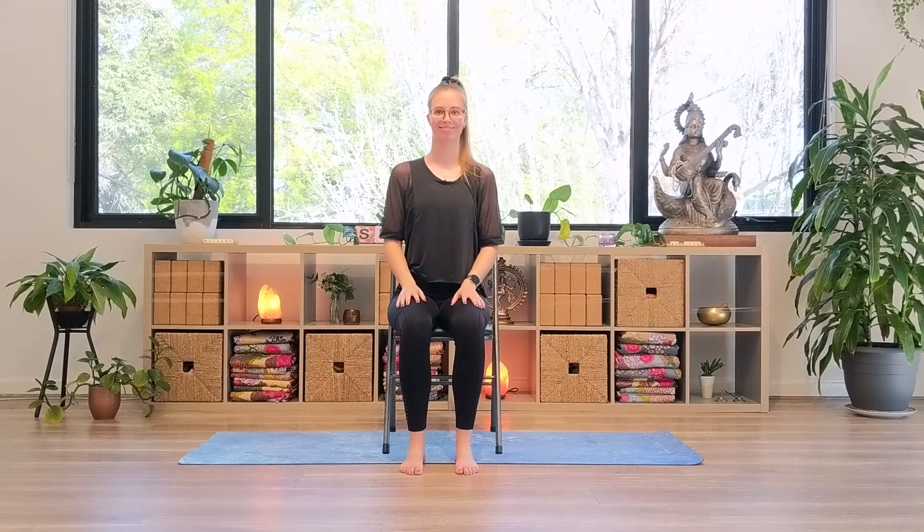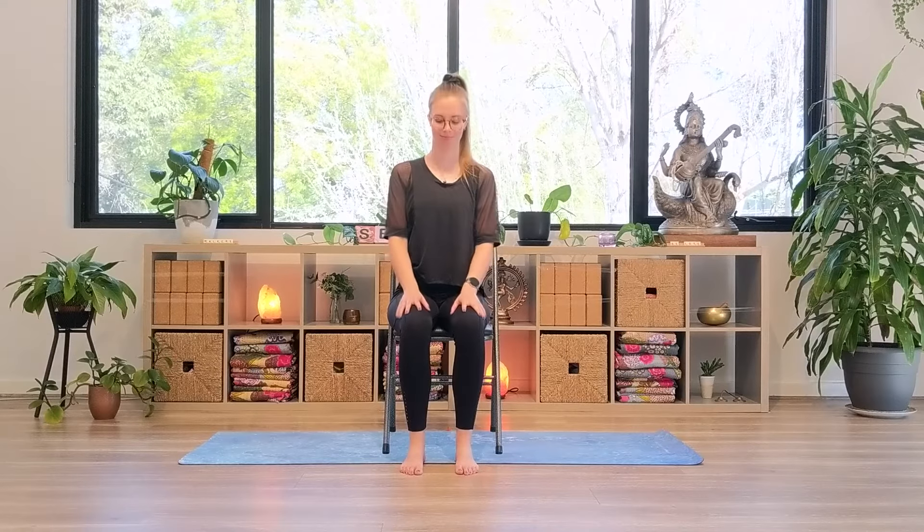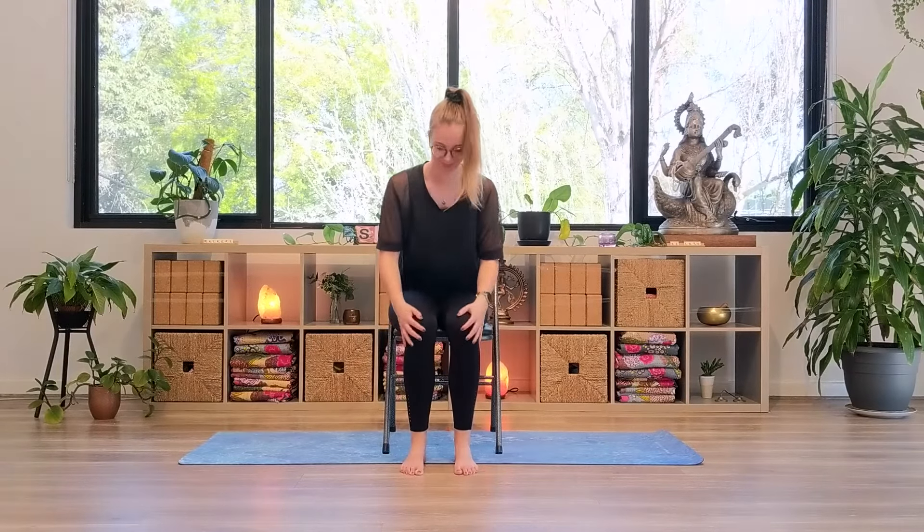Hello yogis and thank you for joining me today. If we haven't met, my name is Lauren and I'll be guiding you through a sequence that is designed to relieve aches and pains that come from a nice long walk. Walking is my absolute favourite exercise, after yoga of course.